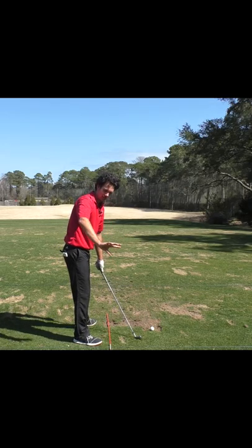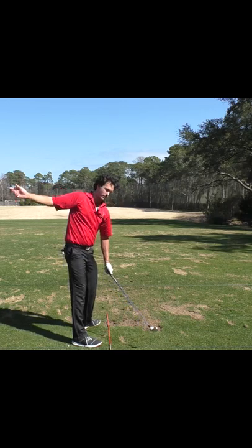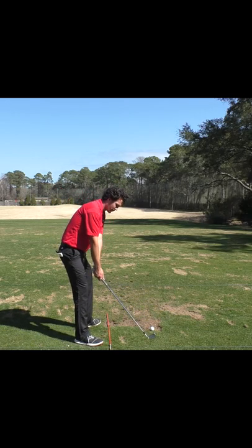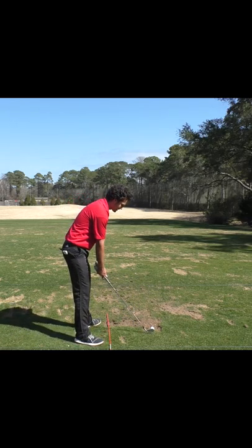I'm going to focus on making sure the club head stays more out in front of me, so that I can set up the rest of my golf swing. So don't dump the bucket early — keep the bucket full. Then go to the top of your golf swing. Keeps things very simple.